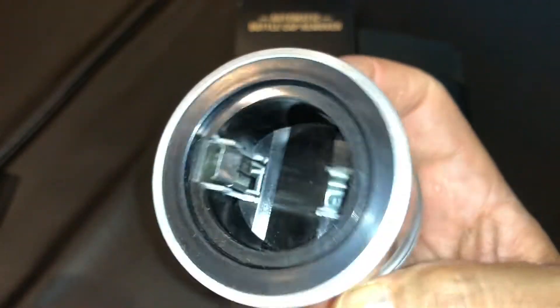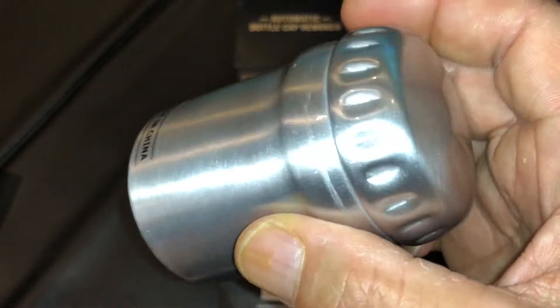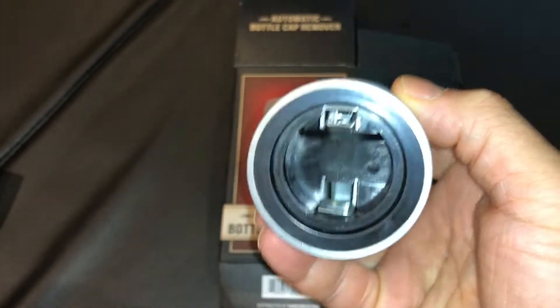Sorry, I don't have a bottle with a bottle cap on it to try it out. This is going to be pretty much in the kitchen just in case we ever have that situation.